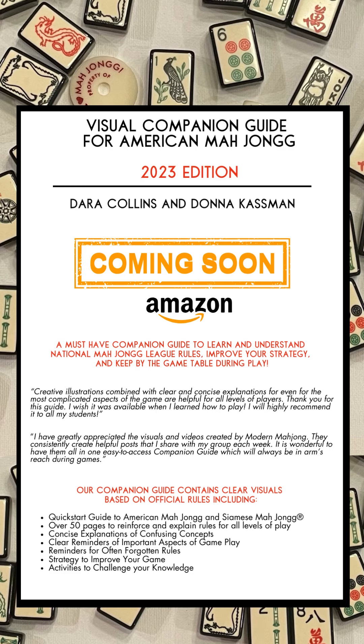The guide also includes clear reminders of important aspects of gameplay, reminders for often forgotten rules, a lot of strategy to improve your game, and activities to challenge your knowledge.